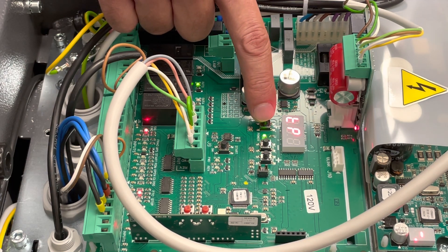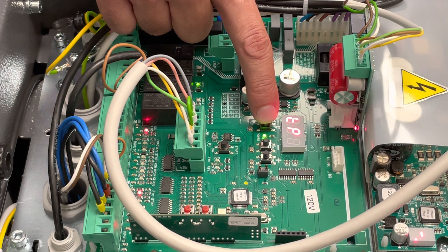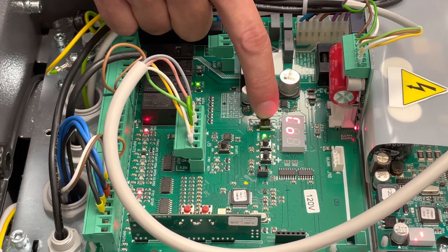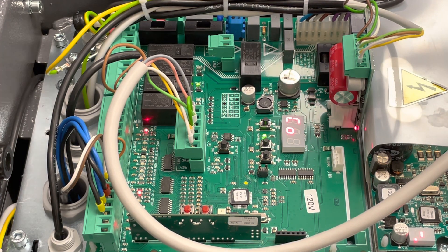TP is your closing delay — your time delay. You can go from zero to 99 seconds for how long before the arm closes after receiving an open input. That's for use with the automatic setting. Next is PB — your arm light brightness — where you can set it to 40, 60, 80, or 100 percent brightness.